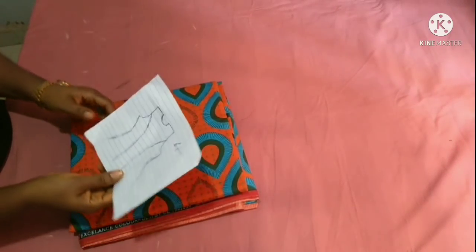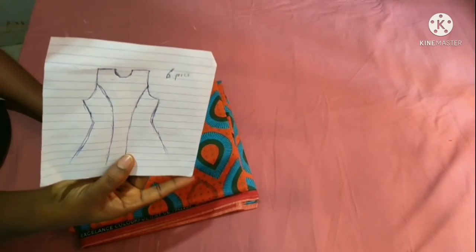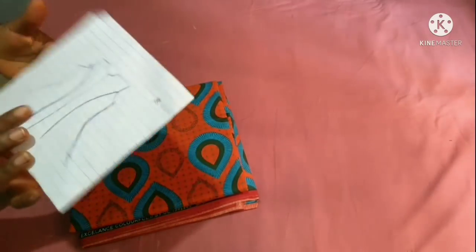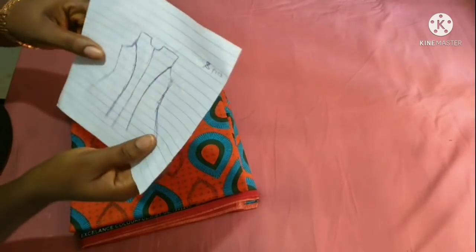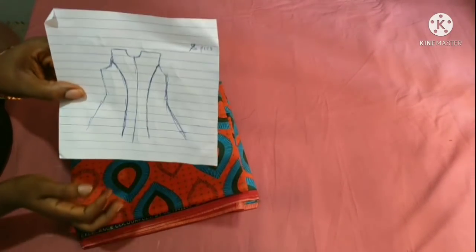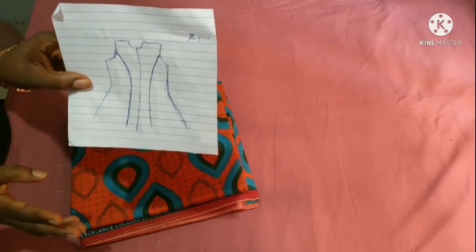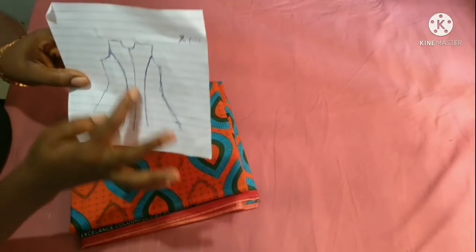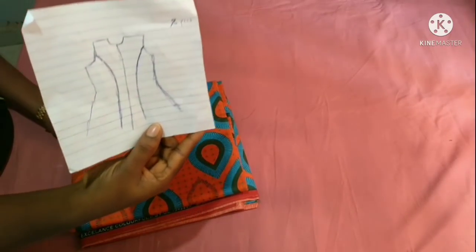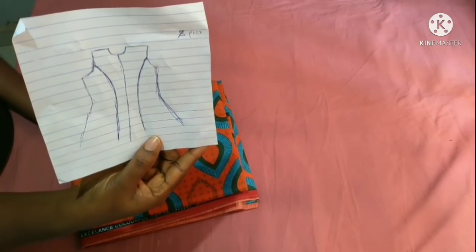For the sake of beginners, this is what I mean by six-piece and eight-piece princess bustier top. The six-piece has three sets, and the eight-piece has four pieces in the front and four pieces at the back, making it eight in total, with three lines. We are going to cut this eight-piece princess bustier top right away.